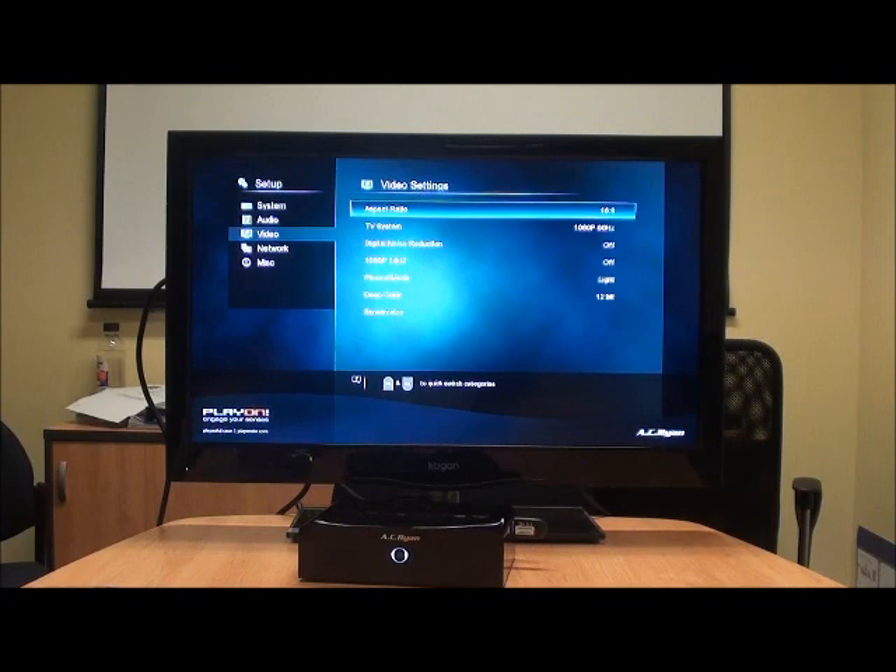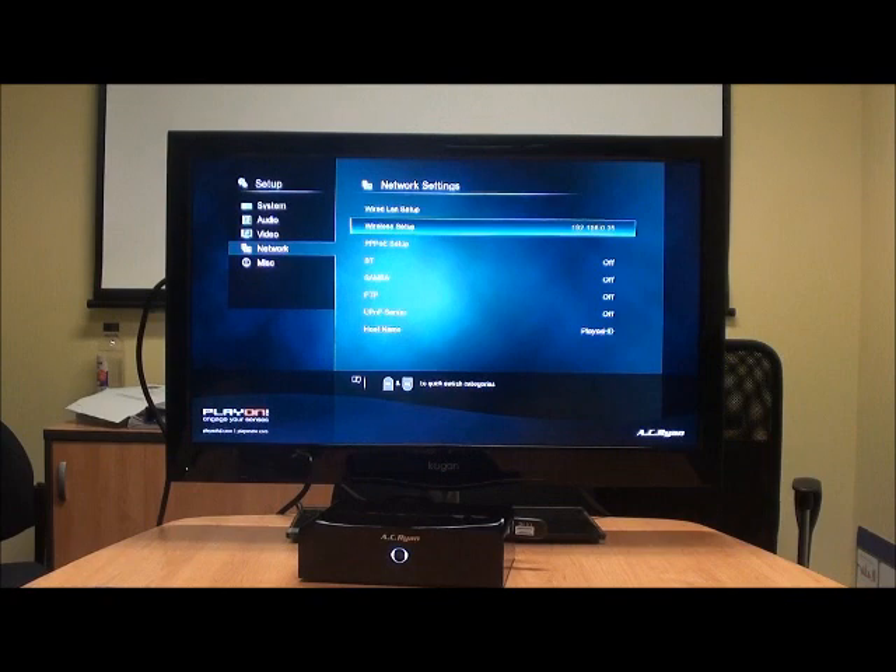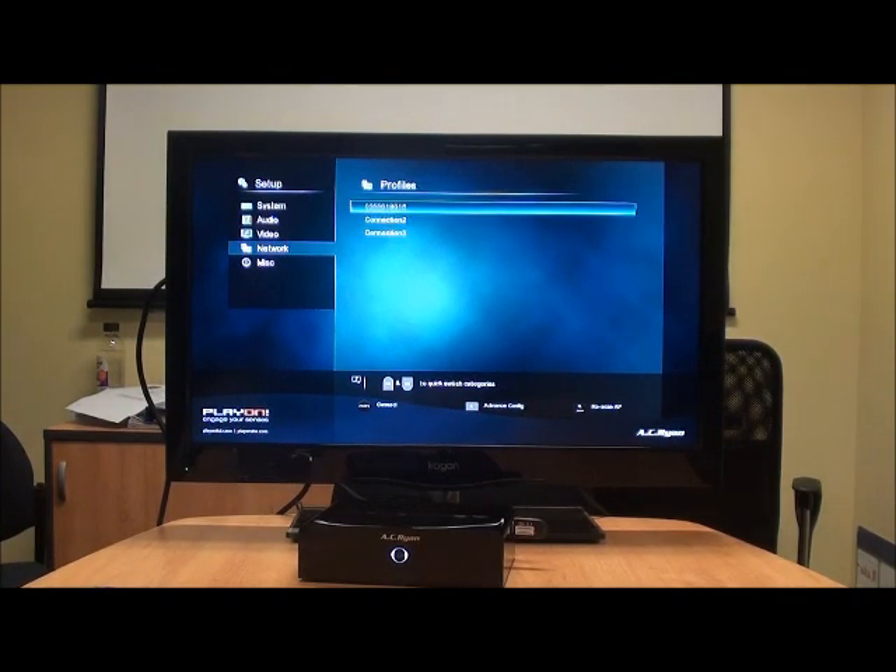Okay, we'll leave our video settings alone. Now we'll go chapter four again to jump down to the network settings. Here's our wired LAN setup. We don't have the Ethernet cable plugged in, so obviously there's nothing there. But when you plug that Ethernet cable in, it'll actually show you the IP address at the top — that's when you know you're ready to go. On the wireless setup there, we've got an IP address because I've pre-configured this. So we're going to the wireless setup — this is the wireless network we're connected to, it's lit up because it's already connected.